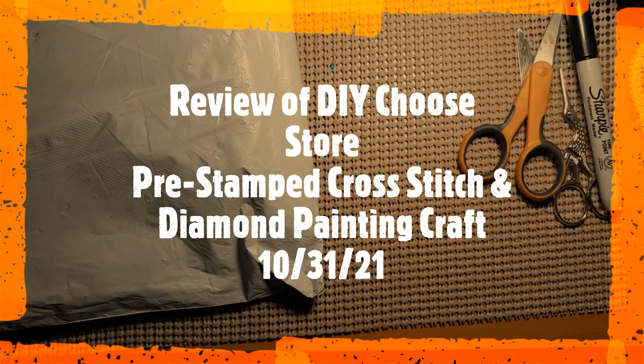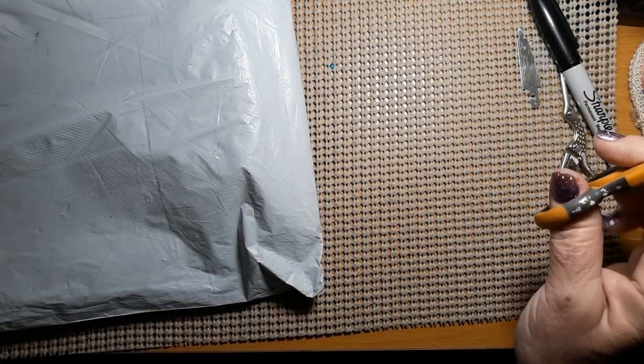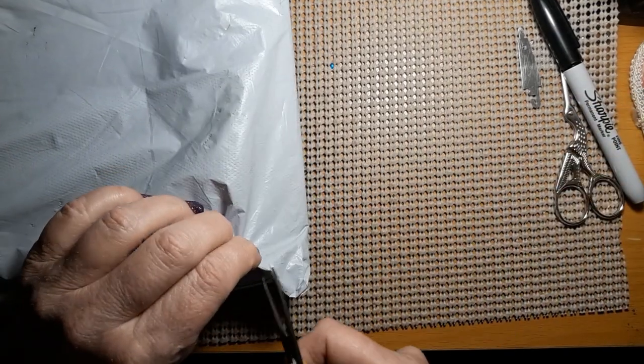Hello everyone and welcome back to my channel. This is Laura with Stitchin' with Laura. Hope everybody is having a great weekend. We have another unbagging — surprise, surprise, surprise.